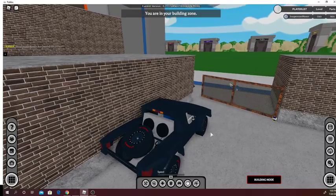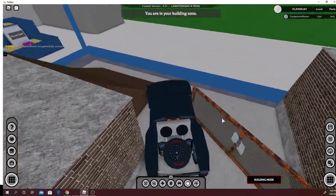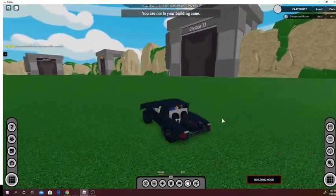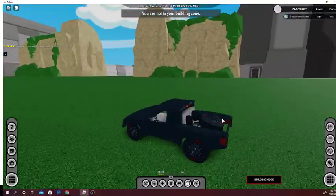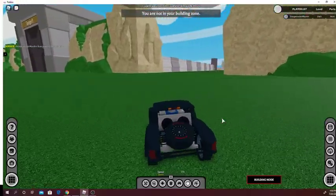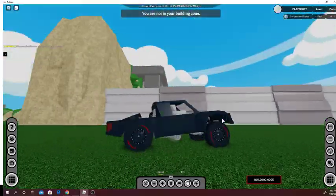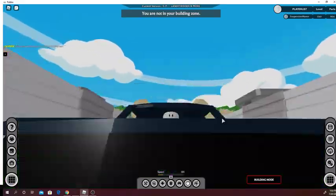We're going to head over to the suspension bump course over here and I'll drive over it. This is all driver's seat and it has the belt system.